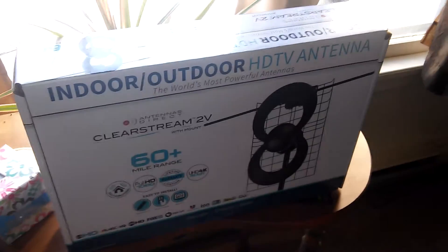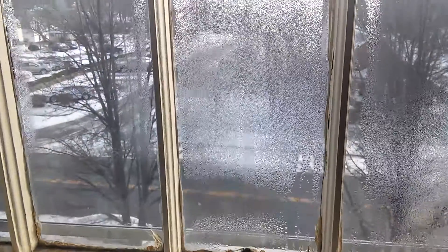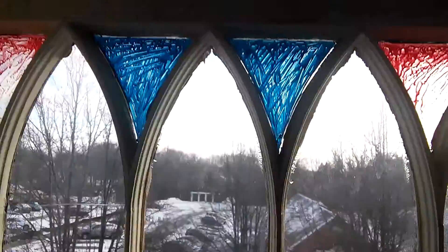It takes a little bit of work to put together. I'm on an upper-story apartment, and I ended up mounting it up in the window, which is purely for aesthetics. I ran the cord and hooked it up to the TV.